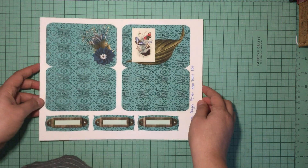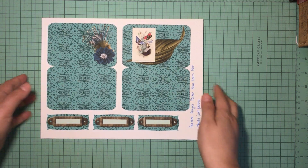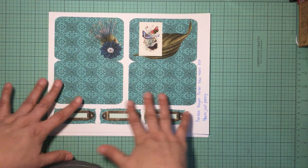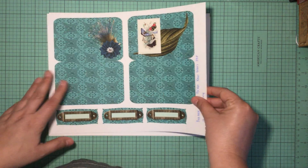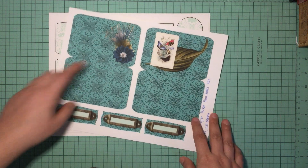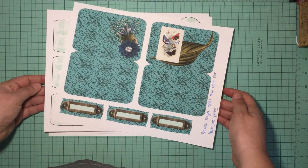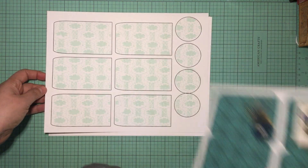I wanted to come on here and let you know that I will be doing a tutorial on how to do the prayer pockets that you all just loved. I love them — I love the colors, I love that they had butterflies and a little bit of peacock and flowers. That's why I did this for my February design team project.